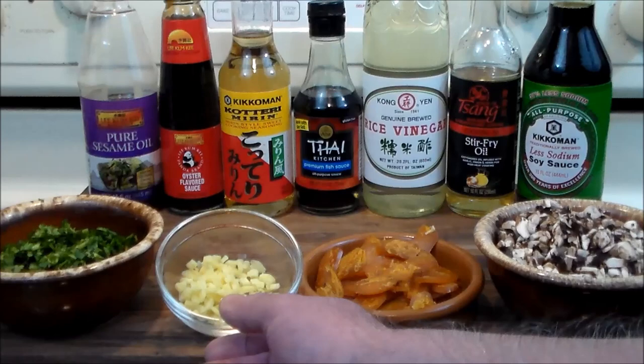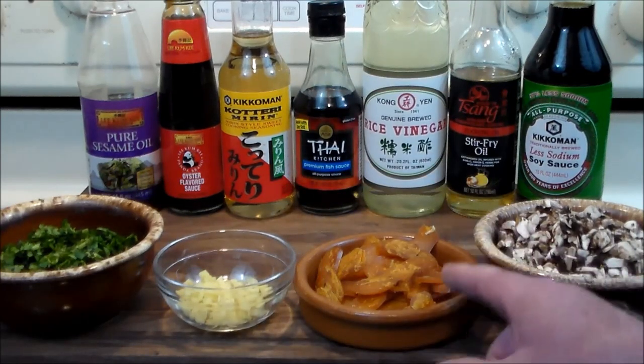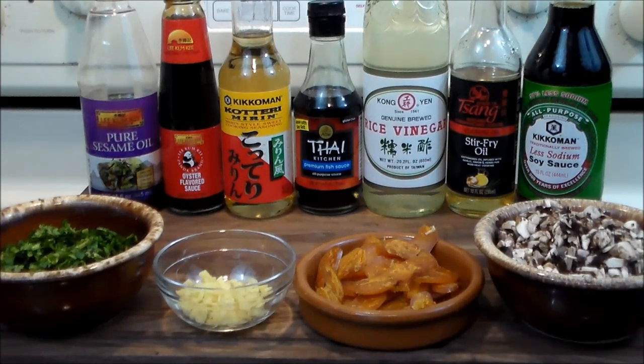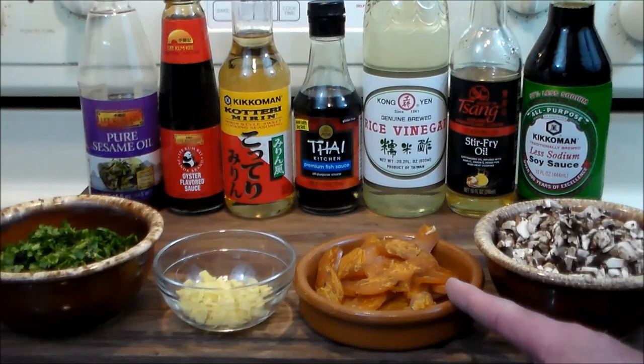We've got some minced fresh ginger — always going to add a little brightness to it. And the star is going to be this Poseidon brand botarga. This is Italian roe from the grey mullet off the Italian waters. Thanks to the guys at Duke's Gourmet for sending this and sponsoring my channel. I do appreciate it.